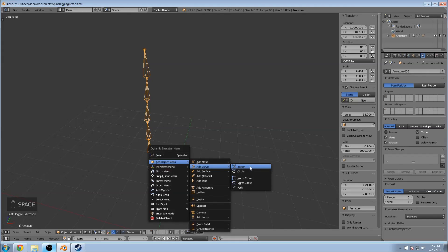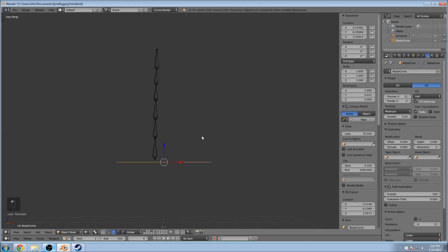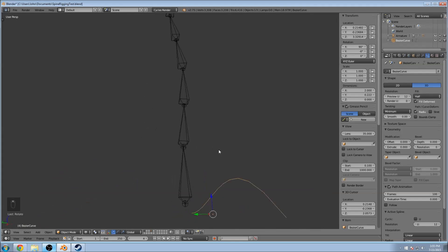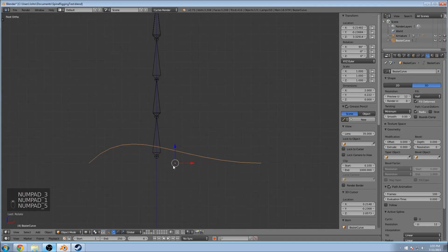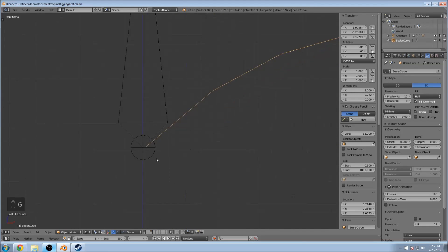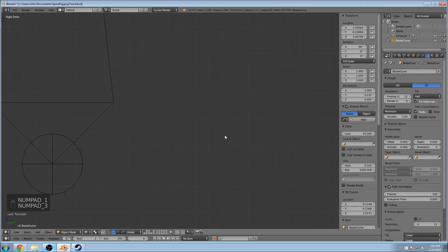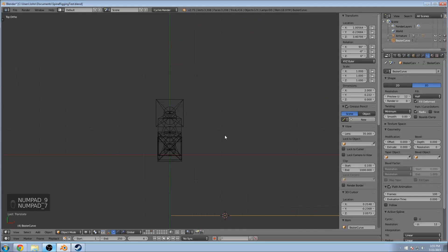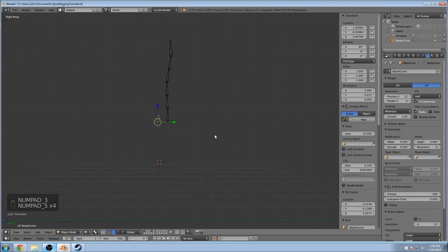Next we'll add a curve — Bezier Curve. Do R for rotate, X for the X axis, then 90 degrees, so we have it rotated up. Go into your front view. On the numpad: 1 is front, 3 is side, 7 is top. Hit the 5 button to toggle ortho or perspective. Let's go to the front in ortho.